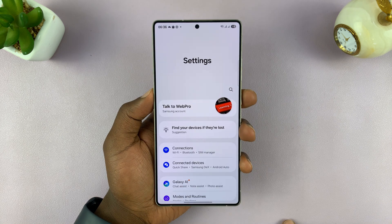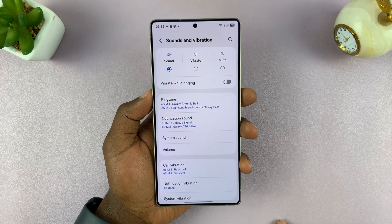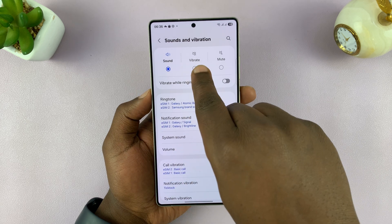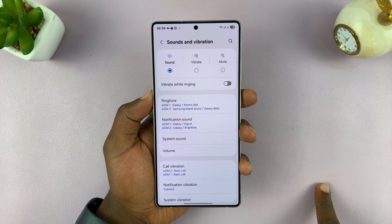Simply go into Settings, and then go to Sounds and Vibration and tap on that. First, make sure your phone is not in silent mode, because if it's in vibrate or mute mode, that will make your keyboard silent.